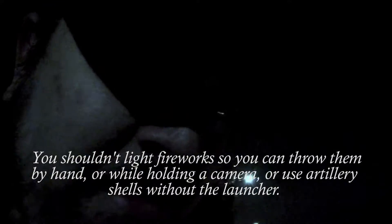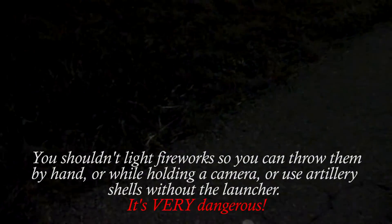Now kids, do not do this at home. I'm serious. This is not a good idea. Artillery shells were made for launchers — use them. That being said, let's have some fun.